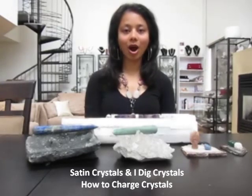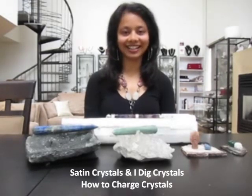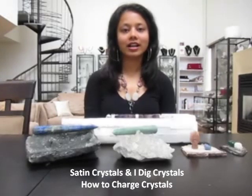Some of the popular methods for charging crystals: one is to charge them in sunlight. If you have an outdoor area, just place the crystals outside. If you don't, just place them on a windowsill where the sun reaches. This is really good for healing and physical healing energy.